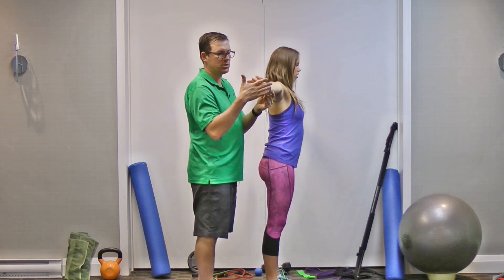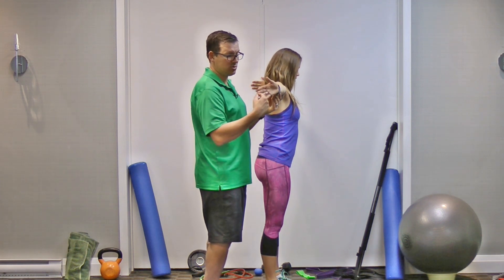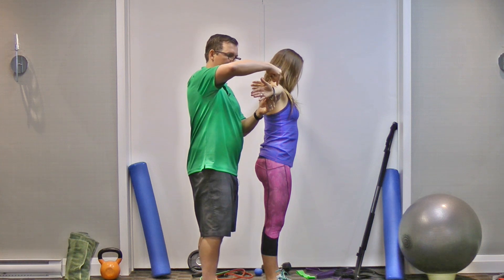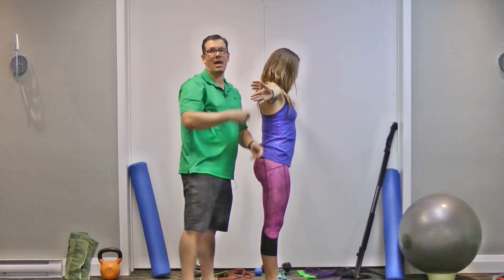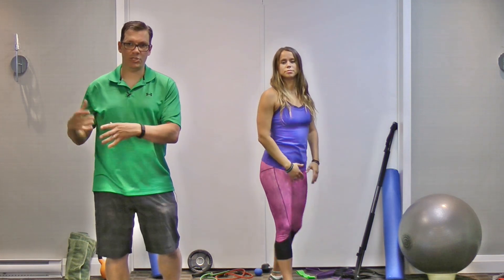If you don't feel anything, you can rotate that hand outward against the wall to intensify the stretch. You're looking for a stretch through the hand, forearm, upper arm, and shoulder — this is an upper-body tension stretch addressing whole-body tightness.